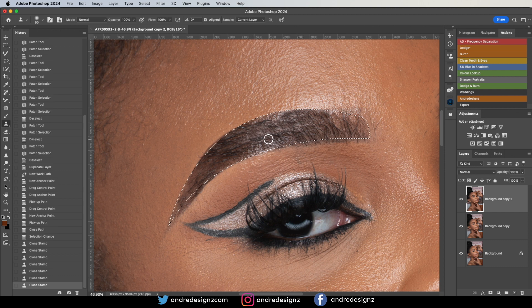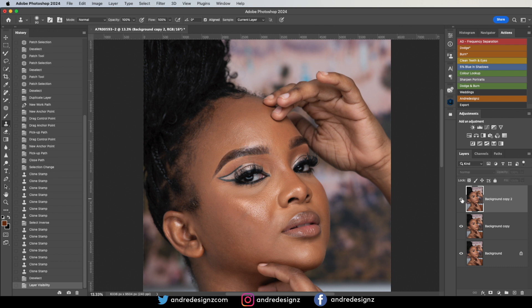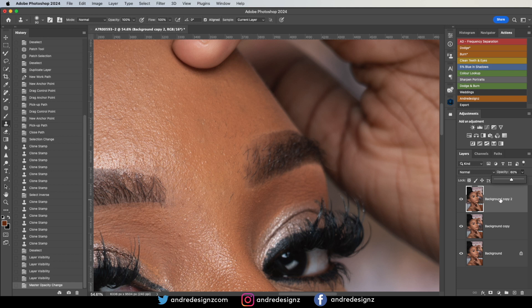I'm okay with that. I'm going to go outside using Shift+Command+I to invert, and clean up the little areas outside. I'll do it under here as well so we have a perfect brow. I'm not going to adjust this part — I'm good with that. I think I'm okay with that. I'm going to lower the opacity a little bit. That looks okay; I don't think I need to do anything else.